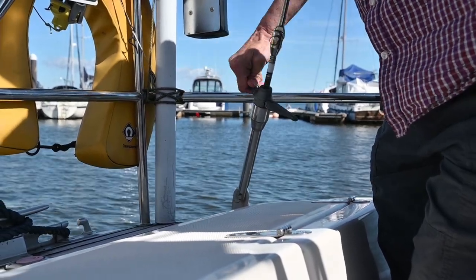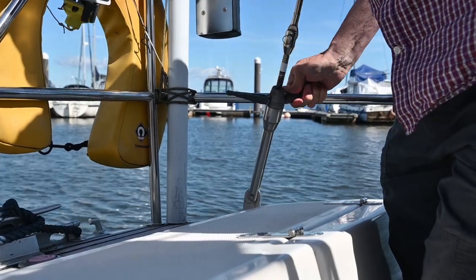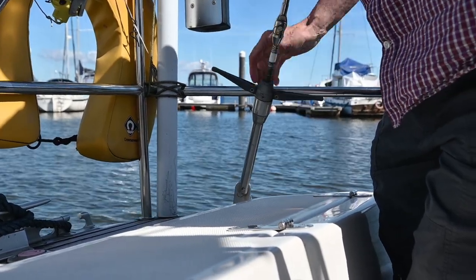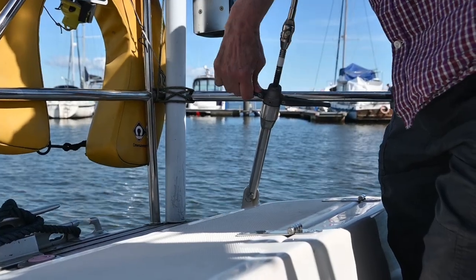We're releasing our backstay so our mast is moving further forward — we need to do this to get the bottom furler off. We've marked it with white tape and as you can see it's going up nicely. We're going to go quite loose at the front; hopefully this will make reassembly a lot easier.